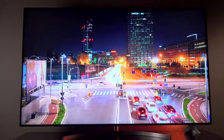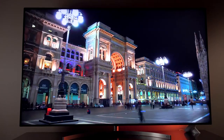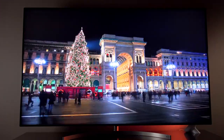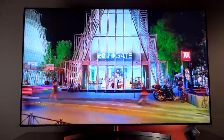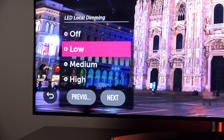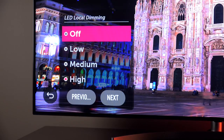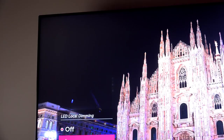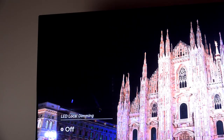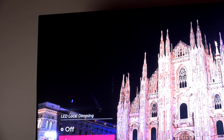This makes the TV fantastic for HDR content, since it's able to produce extremely vibrant colors and vivid contrast. Speaking of HDR, this supports all the major formats: Dolby Vision, Advanced HDR by Technicolor, HDR10, and HLG. Local dimming is something you can adjust under settings — you can even turn it completely off, which really demonstrates how it works. When local dimming is turned on, you'll see those black levels drop down and those highlights pop out. It definitely makes a big difference.